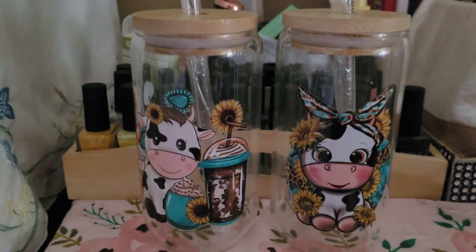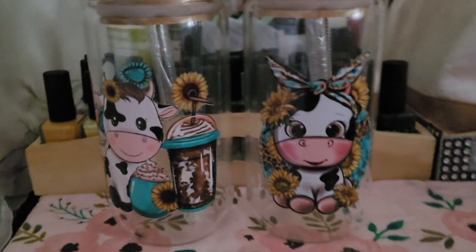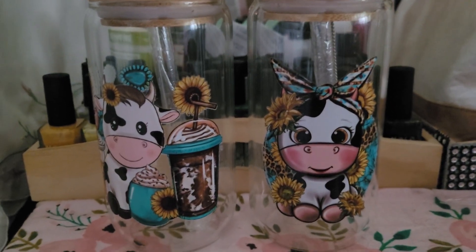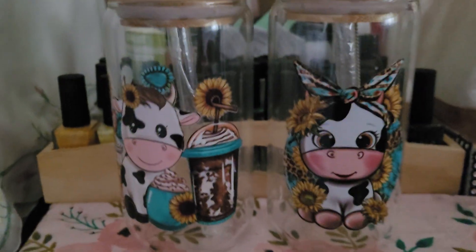Janelle from Janelle's Planty Life and Travel over on YouTube, and Life with Janelle on Instagram — she sells these and much more. She makes these.